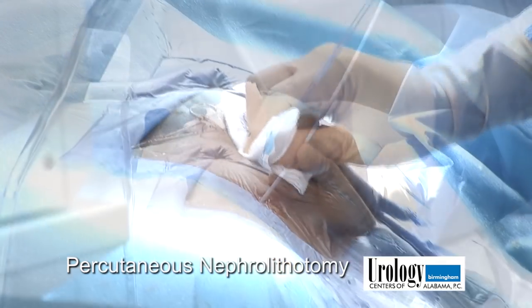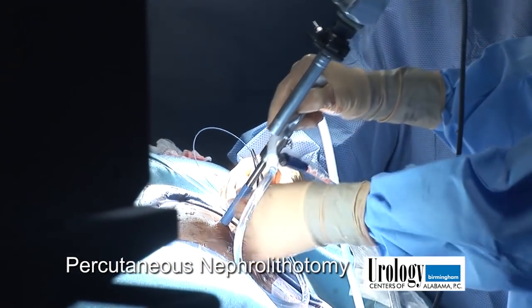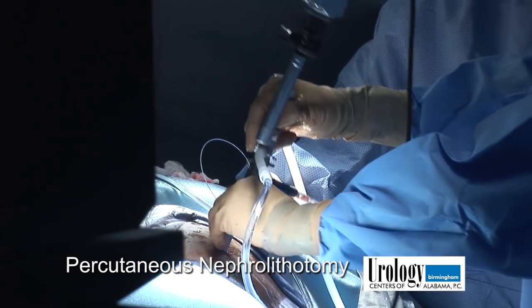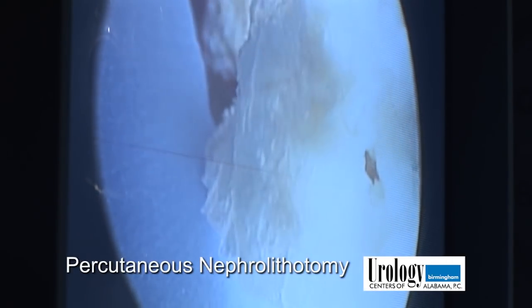We're ready for the ultrasound. All right, now we have our stone in view, so we're getting ready to break it up.